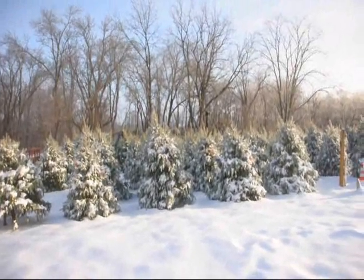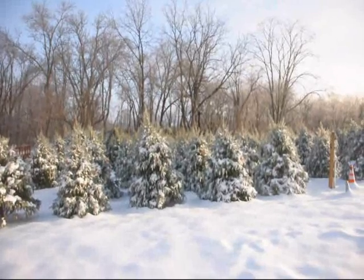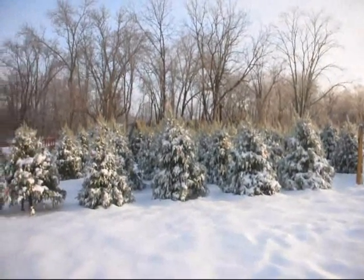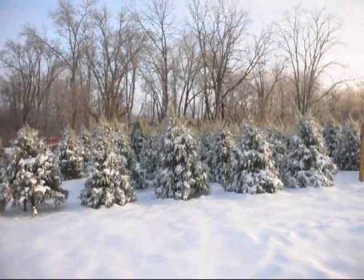As you trim, you should also try to make the tree have a slight taper so the snow falls and sheds off the tree.